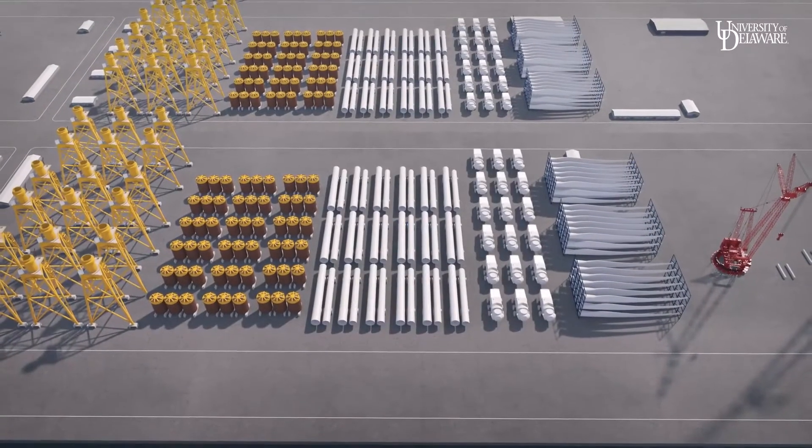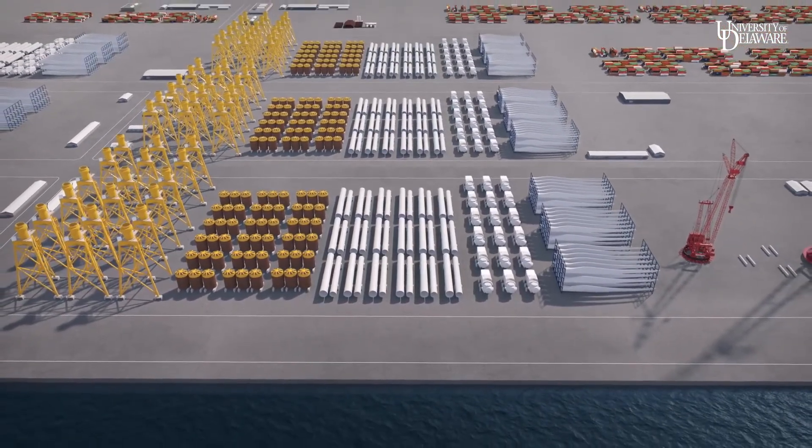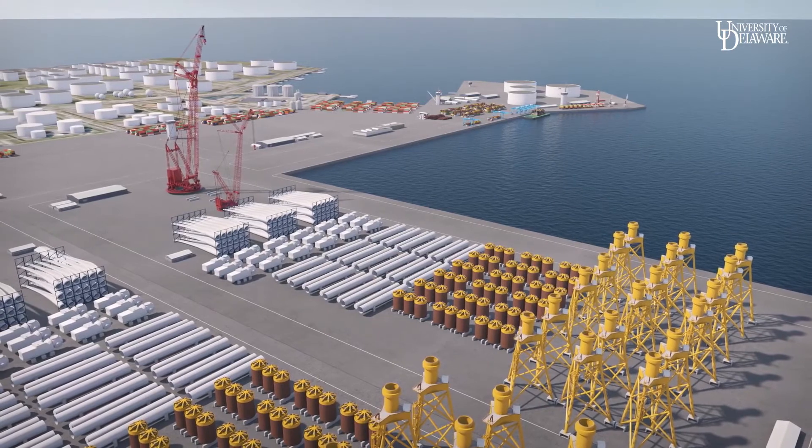The process begins in an assembly port set up for this purpose. In conventional offshore wind turbine construction, components are staged in a port, loaded separately onto a transport vessel, and assembled in the ocean at the site of each turbine.